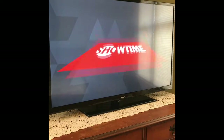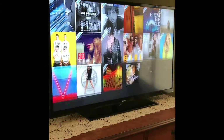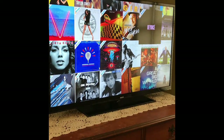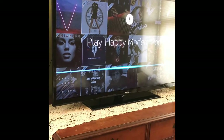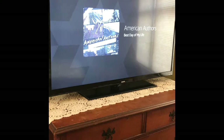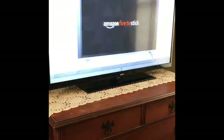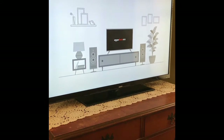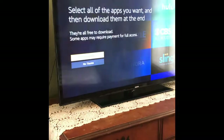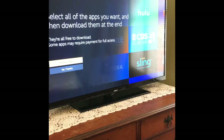Don't forget about music — Amazon Prime members can listen to over a million songs. Just ask for a specific artist, genre, or try a Prime playlist like 'Play happy modern pop.' Easy, right? Enjoy your new Fire TV Stick. Looks like it wants us to select the apps that we want.